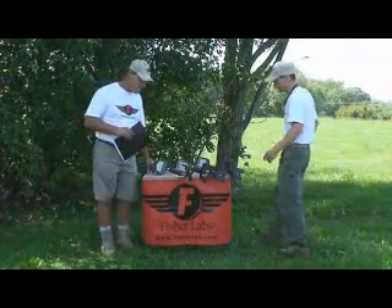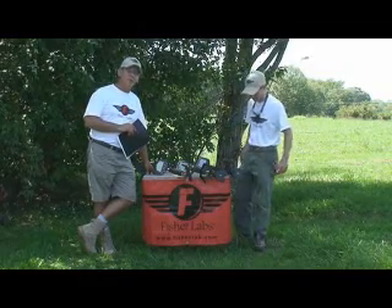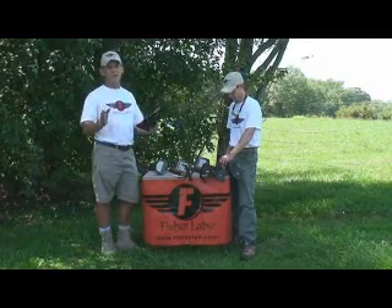Hi, I'm Streep and I'm Slim. Welcome to sunny Virginia and welcome to the Fisher video manuals. My buddy Slim here was kind enough to share one of his sites with us today in some of the most beautiful country you're ever going to see any place. It's a gorgeous area in central Virginia.